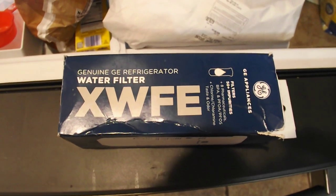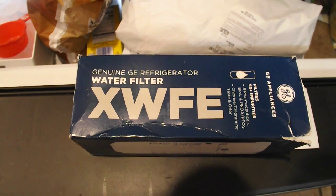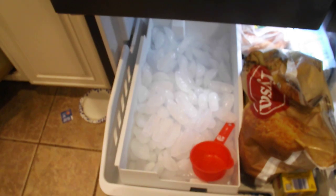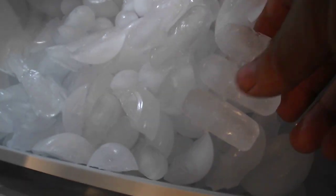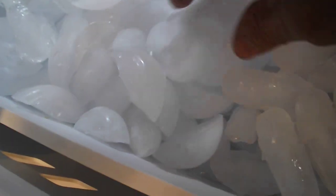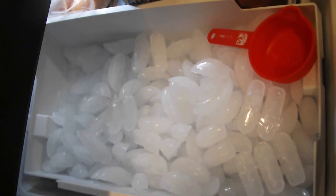Hi, it's PSU Pun Guy, and today we are doing a follow-up to our GE water filter installation — the XWFE for our GE bottom freezer. This is two days later, and you'll notice the ice cubes are nice, well-formed, and there are a lot of them.